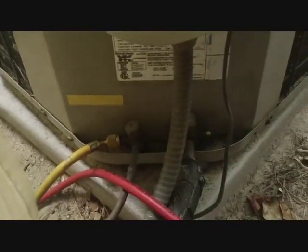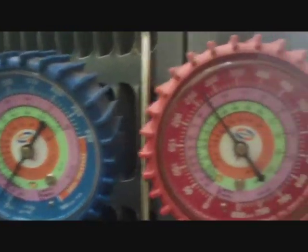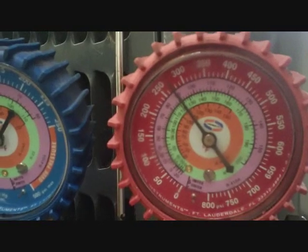We charged her back up and she's running. High pressure, but it's 95 inside and 95 outside, so she's going. It'll take a while, but we kept this sucker going for a little bit longer anyway.